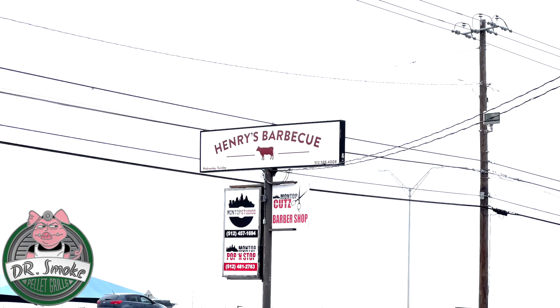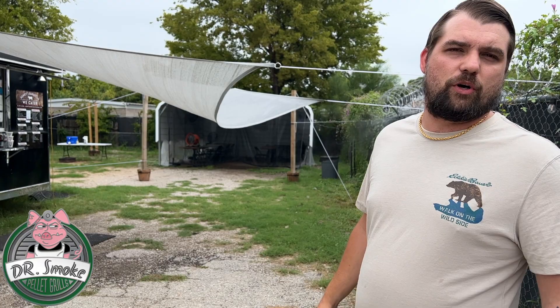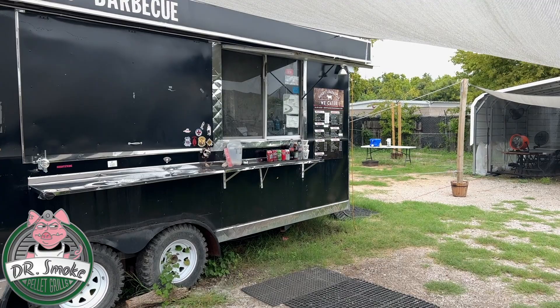Good afternoon, this is Don from Dr. Smoke and today we're at Henry's Barbecue in Austin, Texas. Here for a quick work trip and we stopped on the way from the airport. It's definitely a different place so we wanted to check it out. We love these small places — they look like they're family oriented — so let's go check out the menu, see what they got, and hopefully we can talk to them in here.